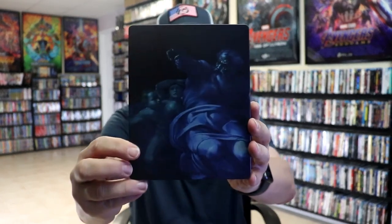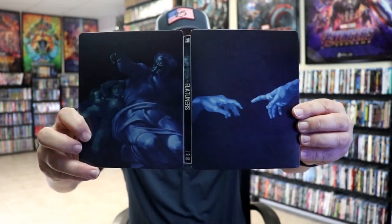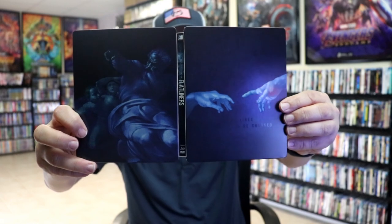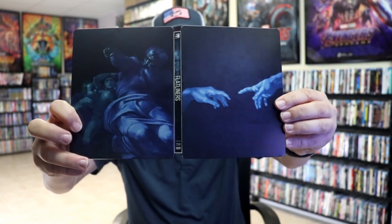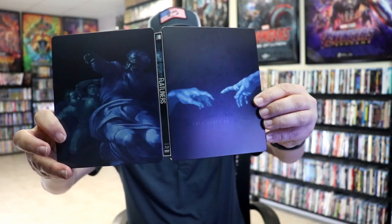And then here's the back. So as we open it up, we have our front and back together. No title or anything on the cover. It is a glossy Steelbook. As you can see, there's some spot gloss there. "Some lines should never be crossed."